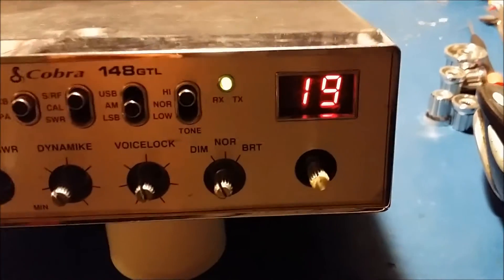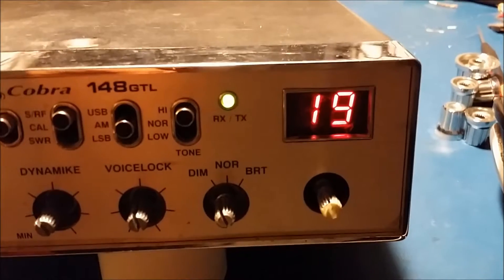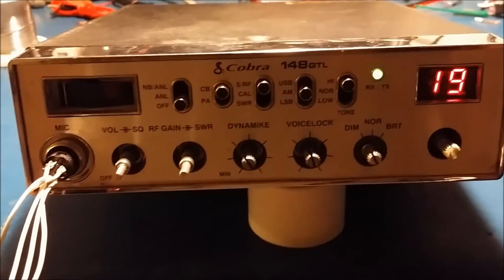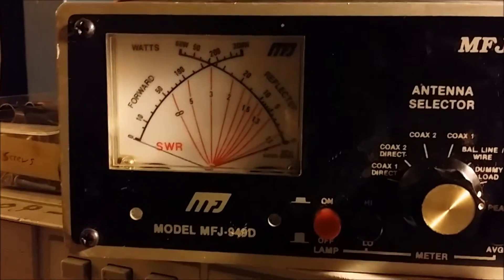We already got the light filter replaced for the channel indicator, and now I just got it hooked up to the analyzer. I got the test connector hooked up and that goes into the analyzer over here so I can inject a test tone into it and see what it's doing a little easier.